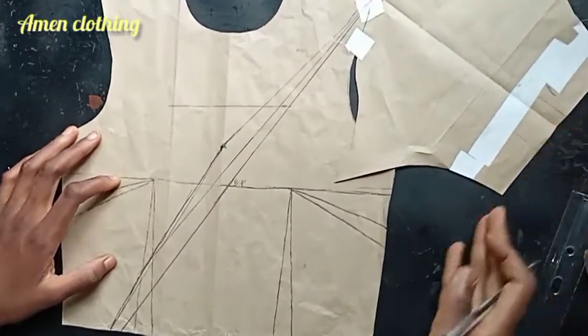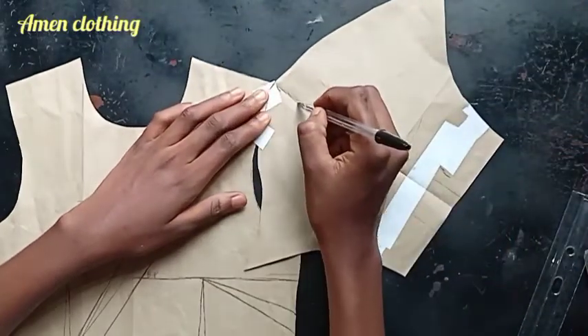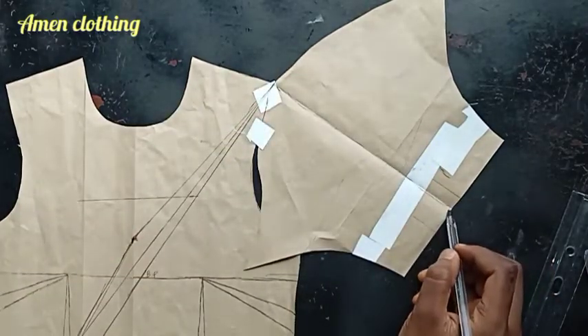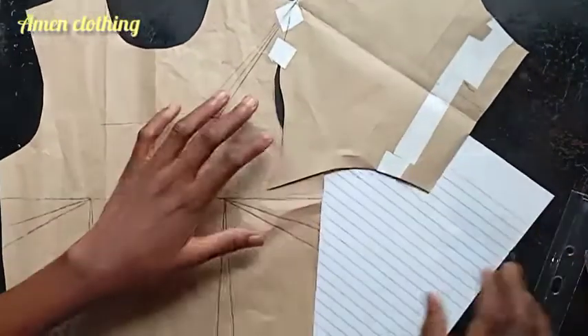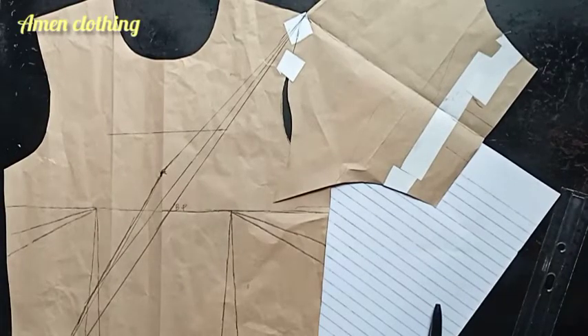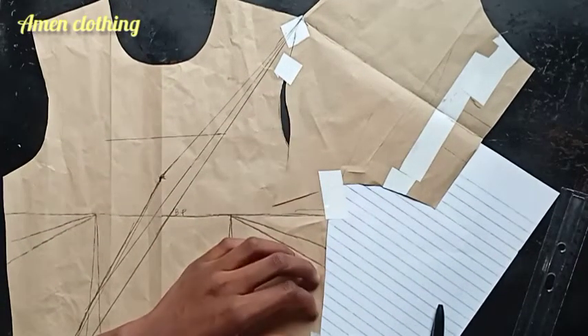Having done that, from the center of the sleeve we're going to rule a line from that center sleeve to join our waistline. I'll be using an additional piece of paper to fill up that space before drawing the line to meet the waistline of our upper bodice. I'll tape the extra paper down.